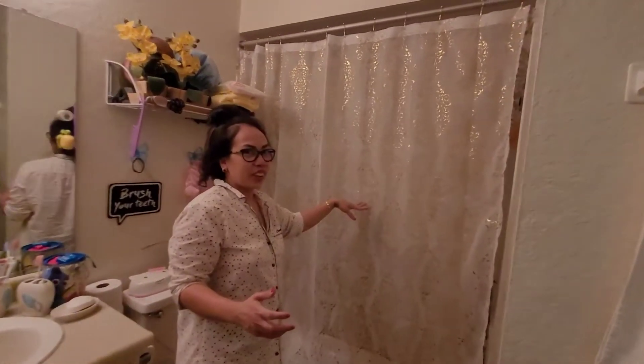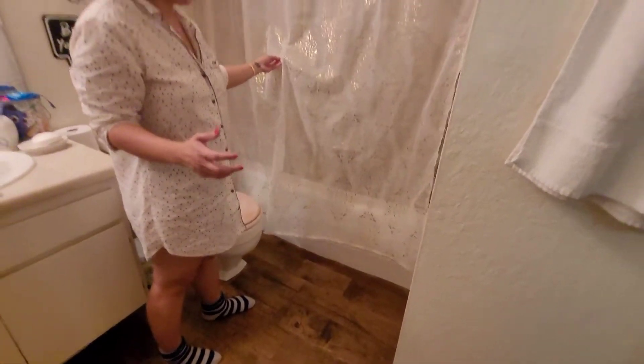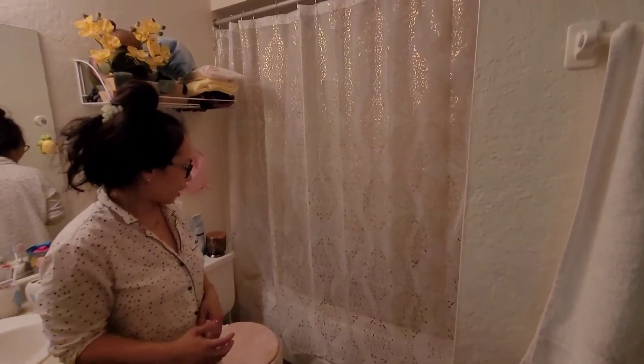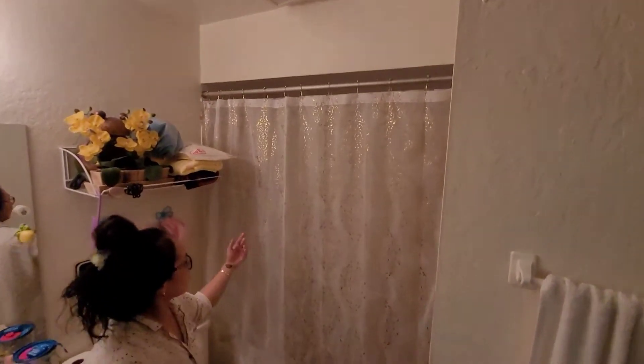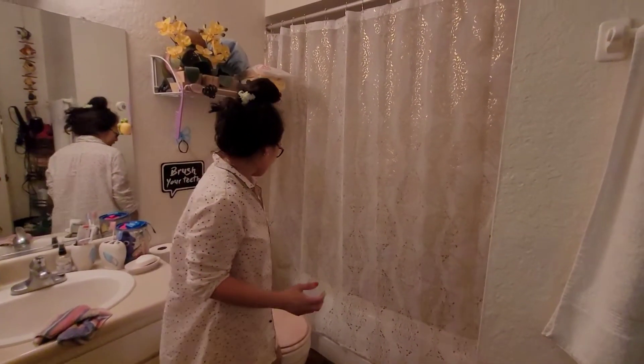Yeah, here the curtain looks a little — I don't know. It's not that it looks like a shower curtain, but whatever. Nice. It looks like a curtain in a bedroom though. It looks nice though.